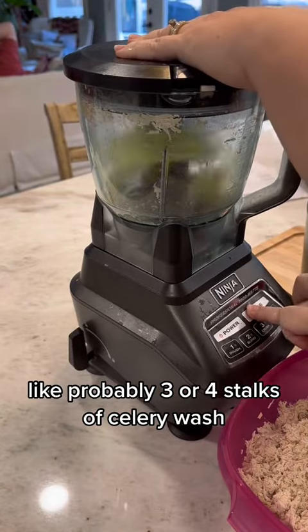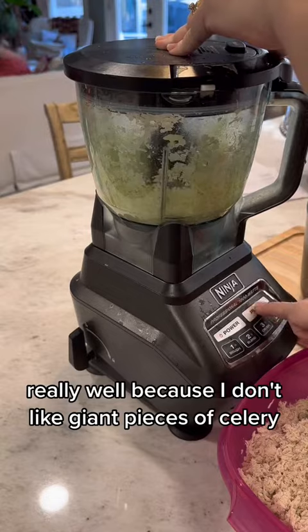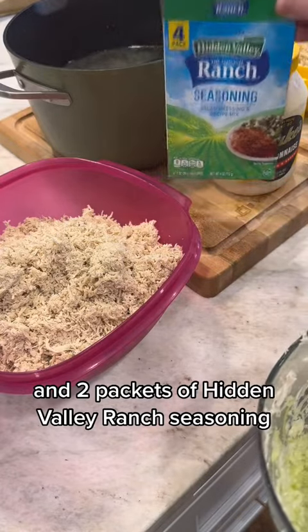Then I take a handful of celery — probably three or four stalks — washed, and drop those in. I blend those really well because I don't like giant pieces of celery, but it does add great flavor.